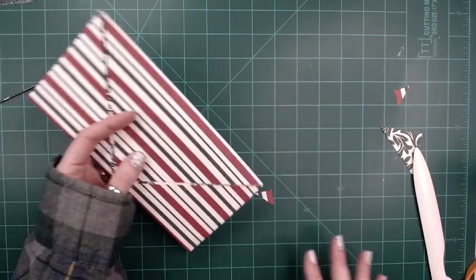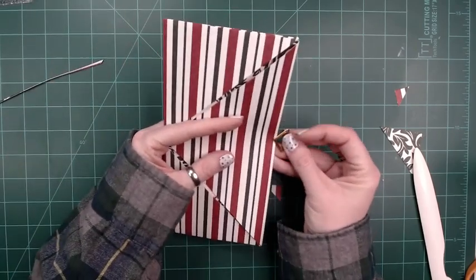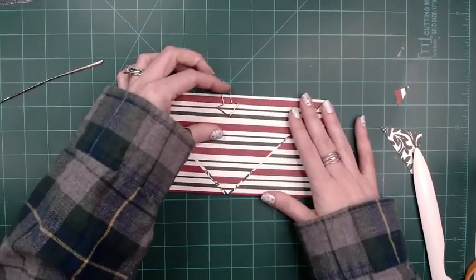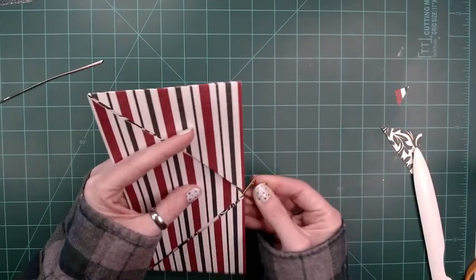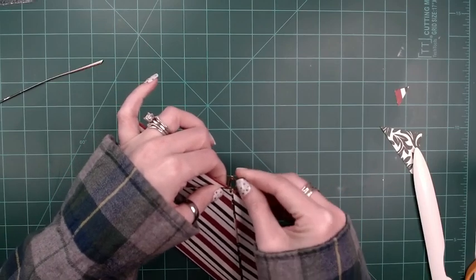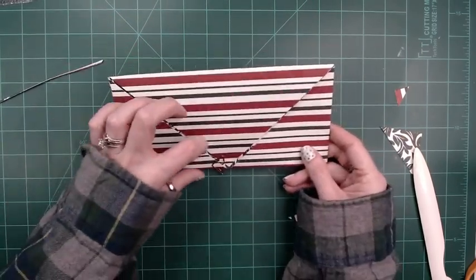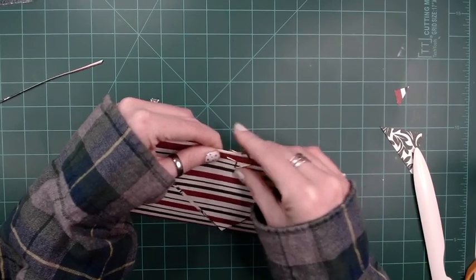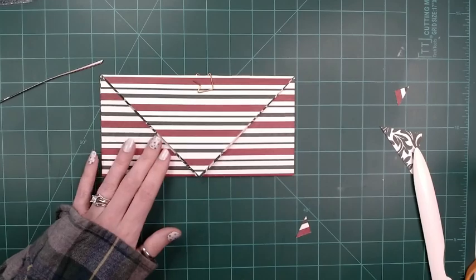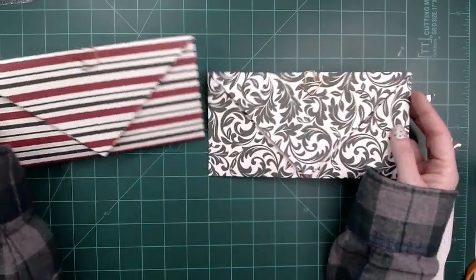If you want to keep it flat, either use ribbon or I just use a decorative paper clip. You can put it here at the top, which is fine, or you could put it down here if you wanted. I find the decorative ones a little difficult to get down here because of all the little flaps and openings — they want to stick — so I usually just stick it up there. And there you go, there is your envelope card pocket, whatever you want to call it!